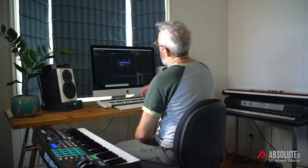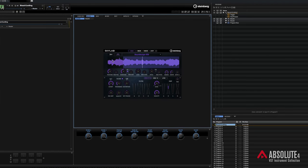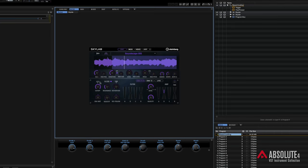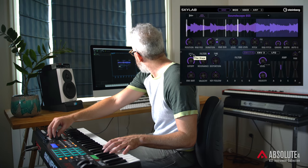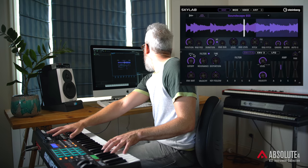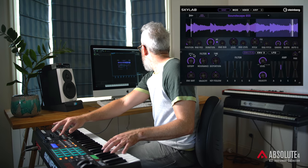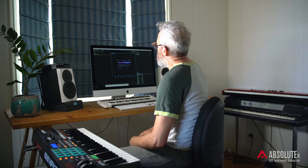This is Skylab, which is a granular synthesizer. Up at the top you can see a waveform. The interesting thing about granular synthesis is that we can take snippets of this waveform and put it all together to make a really interesting sound, and I'm doing that just by controlling this position parameter right here. This controls the grain and this one controls the duration. It's a fantastic instrument for coming up with crazy sound effects, but also some beautiful pad sounds.